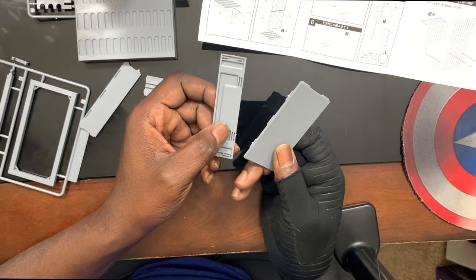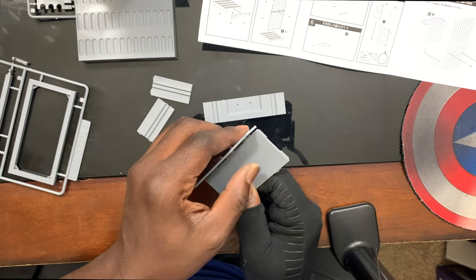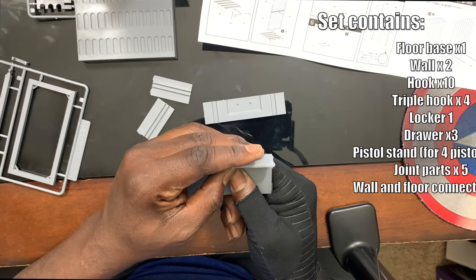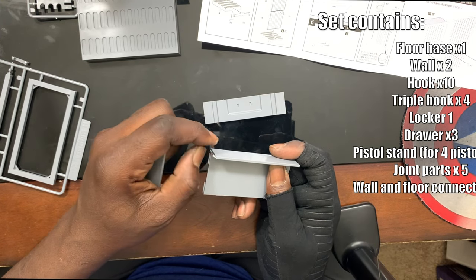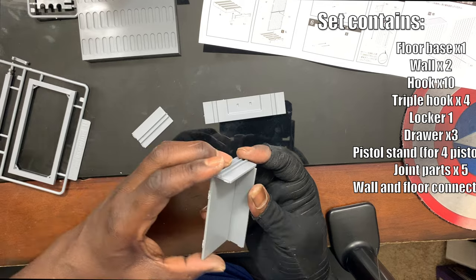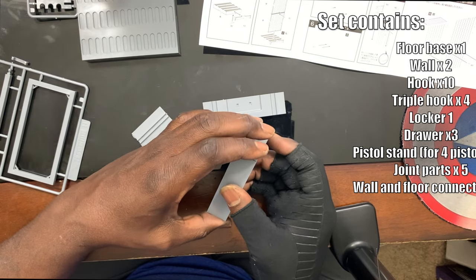Let's get this thing assembled. Even though the instructions aren't in English, the pictures do help with assembly. Each one of these racks is marked with numbers and letters. For instance, one section is labeled FD and the parts are labeled one, two, three. So for one of the little dresser drawers, the sides are like part one and the front of the drawer is like part two. They pop out of these little plastic resin fittings and have little nubs that snap into each other.